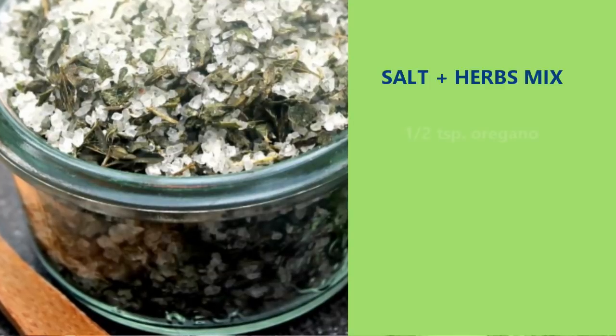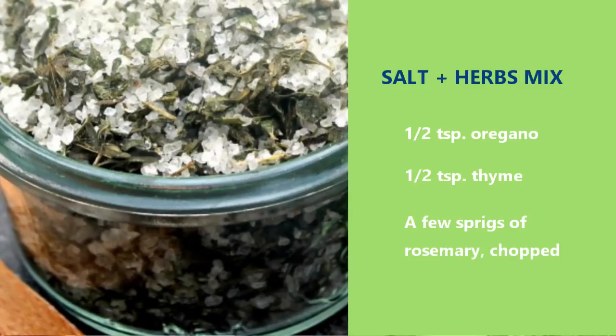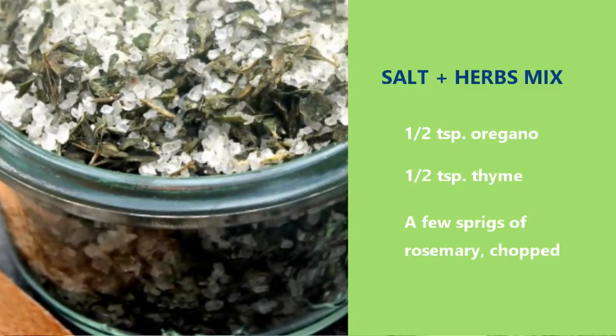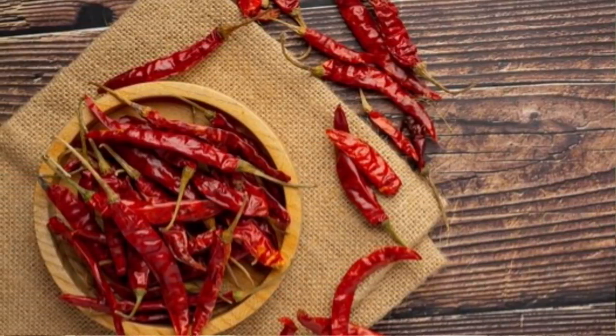Now for our spices: I'm adding a teaspoon of salt, a half teaspoon of oregano, a half teaspoon of thyme, and some rosemary. You could throw a couple sprigs of rosemary in and remove them before blending. I'm also adding some dehydrated peppers — if you don't have those, just chop up some fresh peppers, green, red, yellow, hot or mild, your choice.